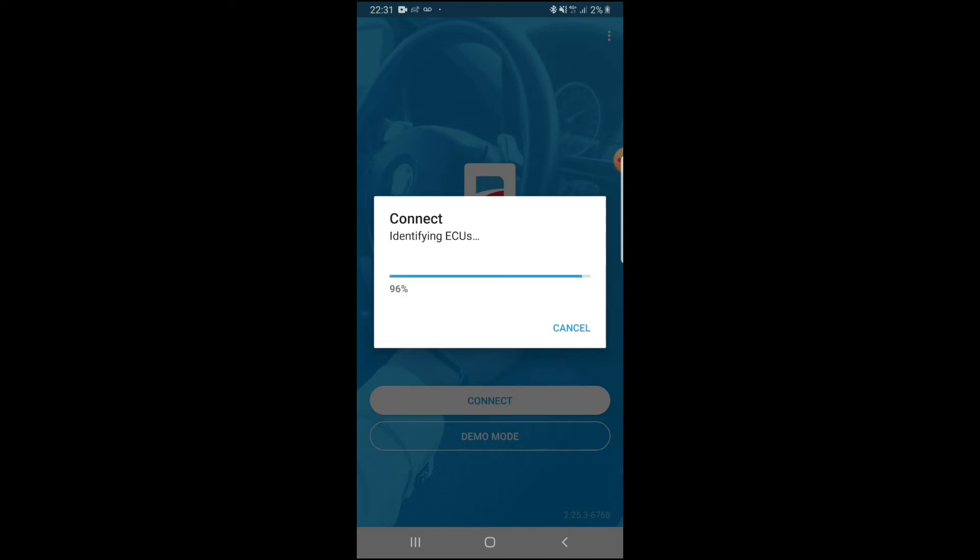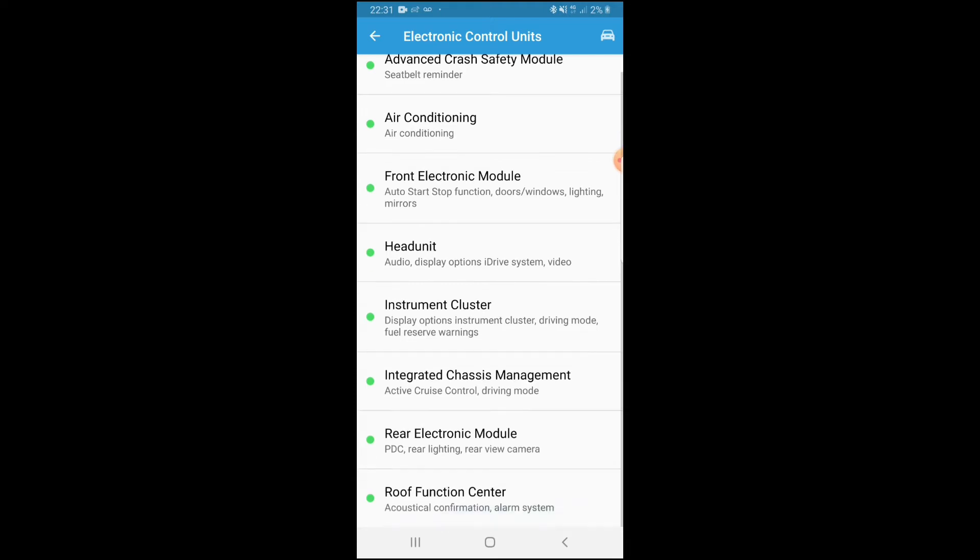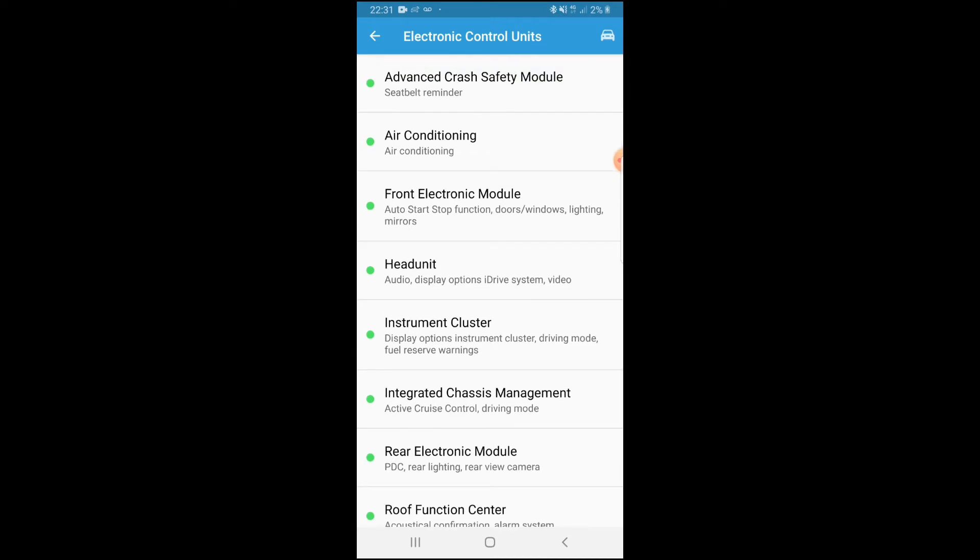We've now got into the electronic control unit. In the front main menu you'll see: air conditioner, front electronic module, head unit, instrument clusters, rear electronic module, roof for sunroofs, alarms, and other things.